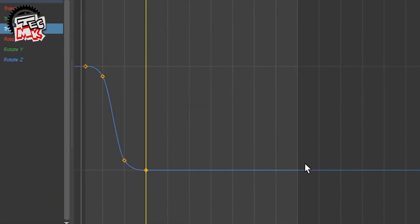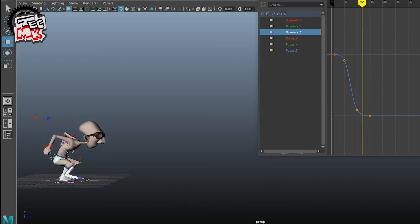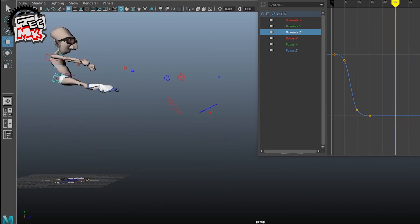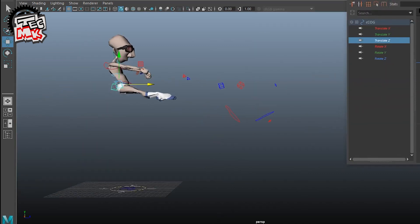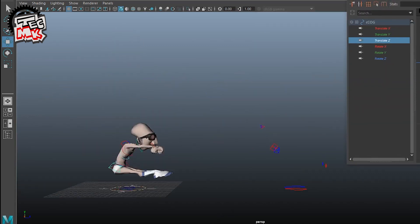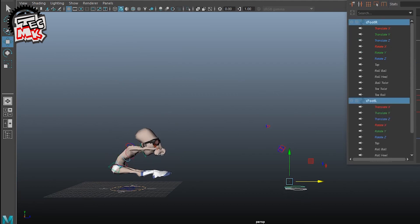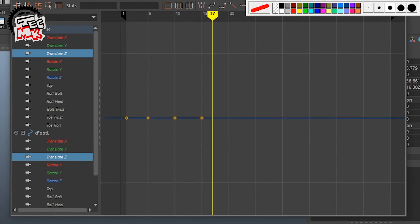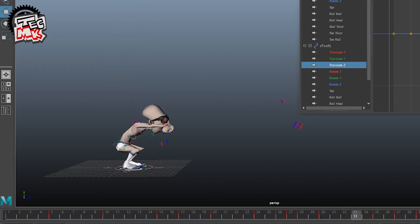Come and delete it — see what happens. Yes, the legs and things are going forward of course, but if you see the body is in the same place. So what we will do is take translation Z and translation Z for the feet and delete it. Now the body is jumping in the same place.